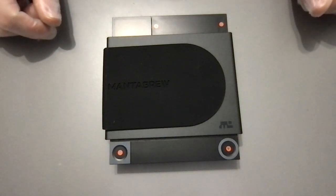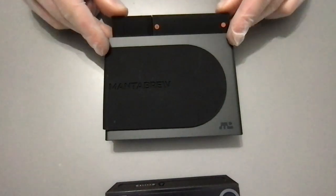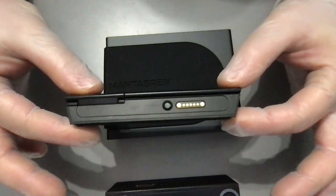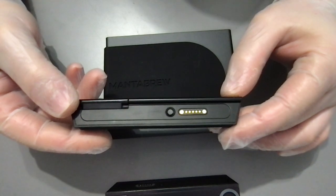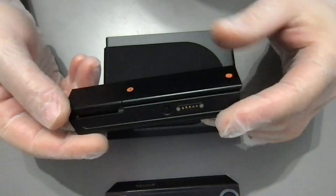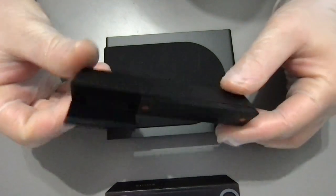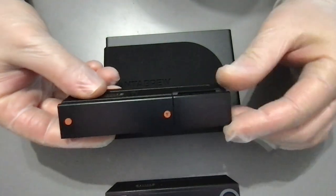Let's see how this works. I can see buttons on the back. There's a button, the magnets, and some touch buttons here, and this very cool screen that can tilt up and down.